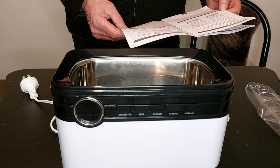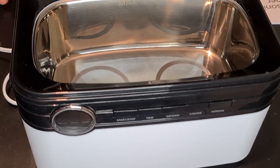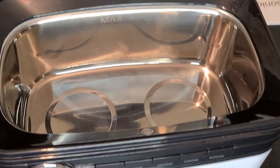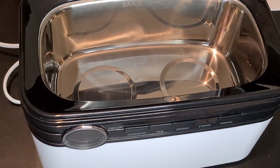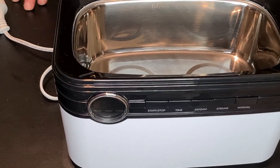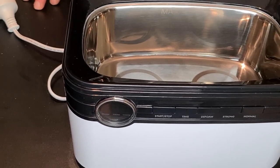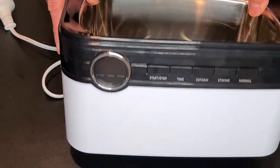The manual lists things you can clean like jewelry and glasses, but I'm not going to use it for those. Like I said, we're going to use it for liposomal vitamin C, which is quite expensive when you buy it from the store, so we'll be using this to make some of our own.